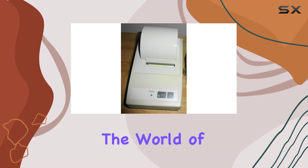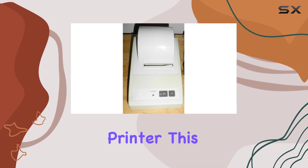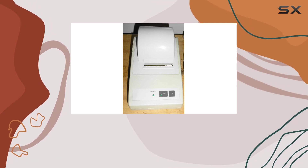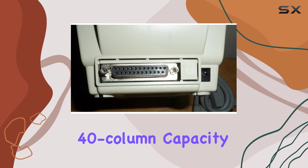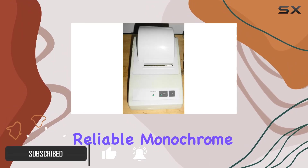Today we're diving into the world of dot matrix printing with the Citizen CBM 910 impact printer. This compact marvel from Citizen boasts a serial connection and 40-column capacity, making it an intriguing option for those seeking reliable monochrome printing.